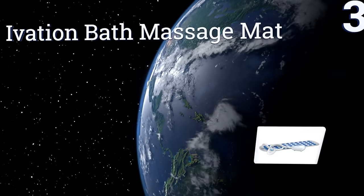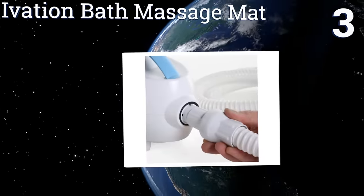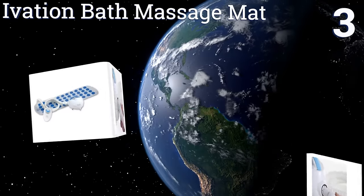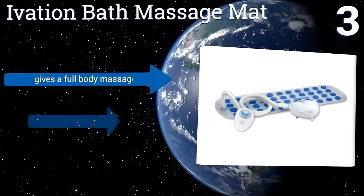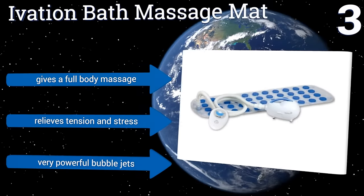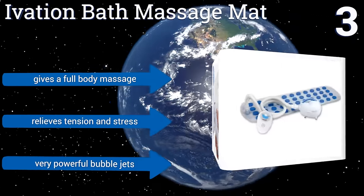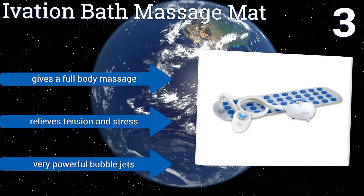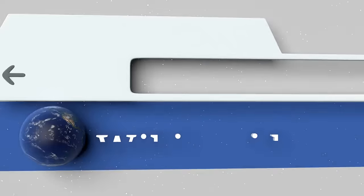Nearing the top of our list at number three, the Ivation Bath Massage Mat has a fully padded cushion surface with a base comprised of non-slip suction cups designed to provide extra safety as you get in and out of your tub. Its button-controlled remote allows for easy adjustments to bubble intensity. It gives a full body massage, relieves tension and stress, and produces very powerful bubble jets.